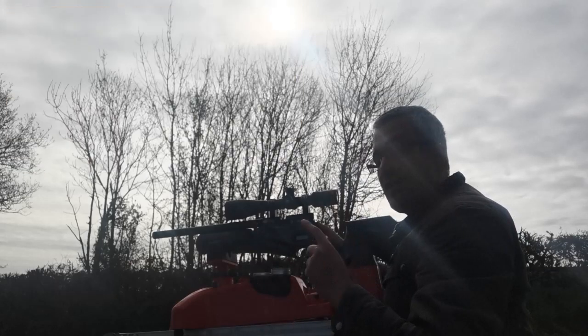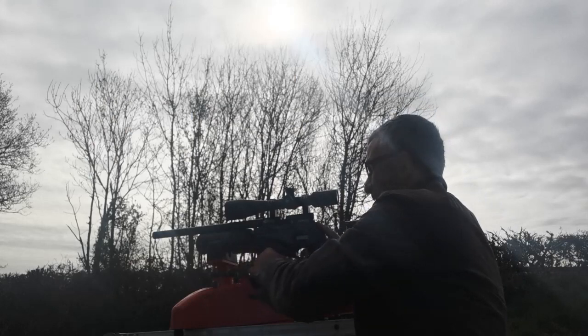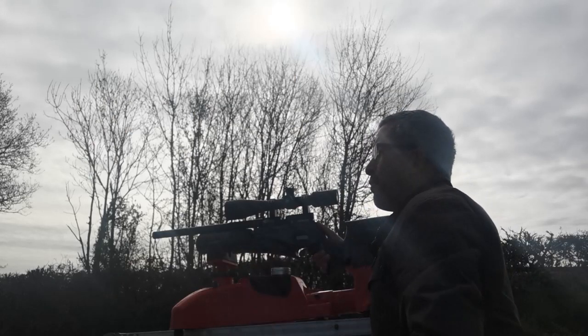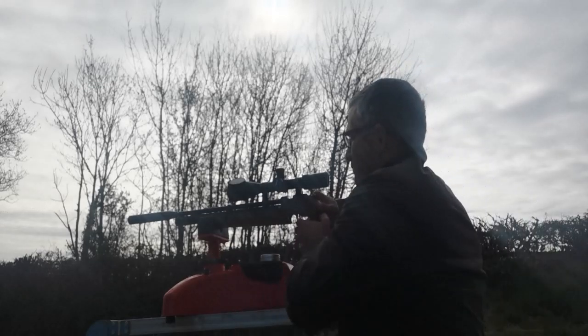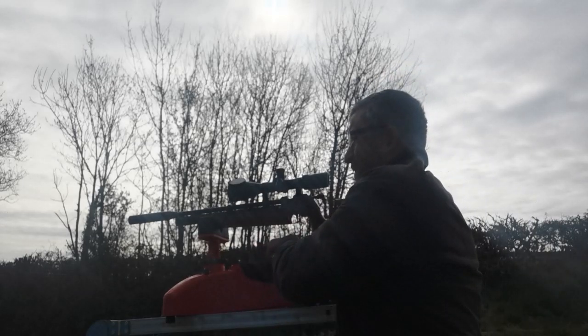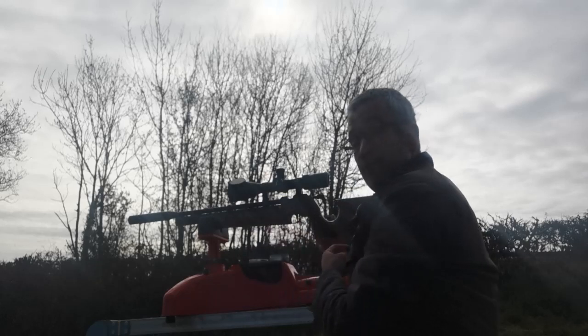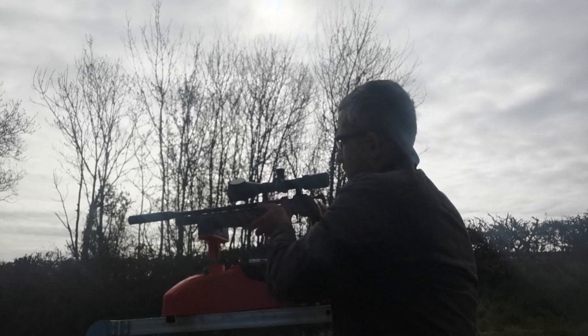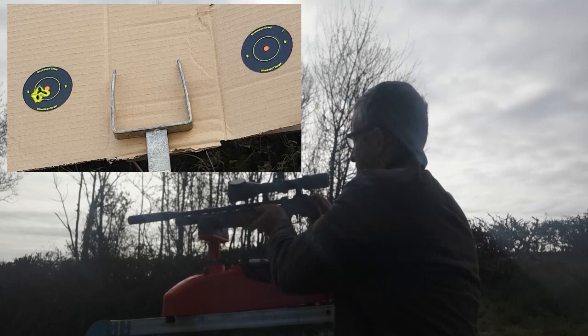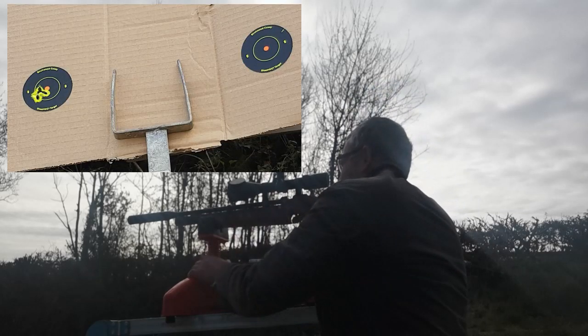There is the grouping with the Daystate Red Wolf. Next, we'll do exactly the same thing with the Air Arms S200. So we're going to take our second gun, the Air Arms S200, and do the same thing — a 10-shot grouping at the same distance, 35 meters, the same pellet. Again, I'll take my time on this.